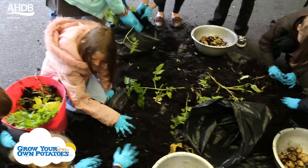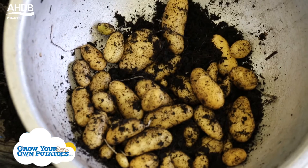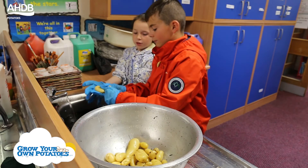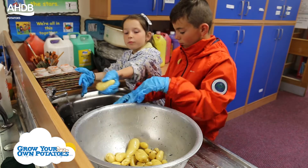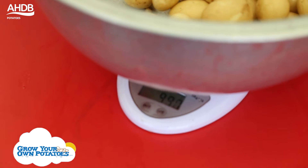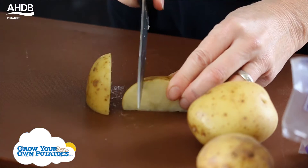My favourite part was the harvesting because it was quite fun and my friends got stuck in as well. We got all the potatoes out from where they'd grown, put them into a bowl, and washed them. We harvested 31 potatoes today. We weighed all of our potatoes together. They're going to take them into the kitchen so everybody in the school can have them for dinner.